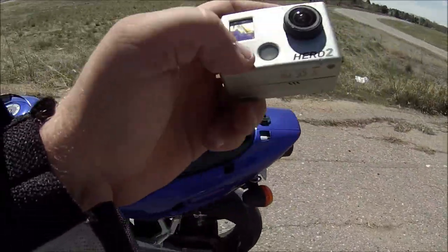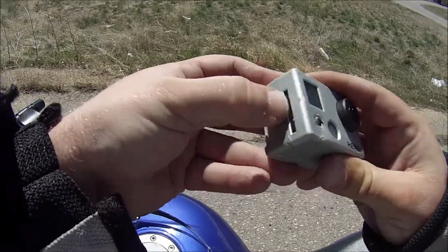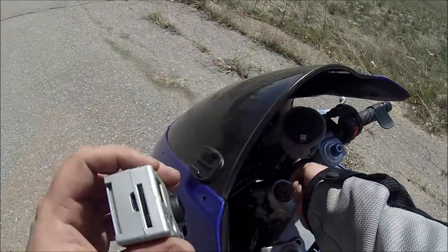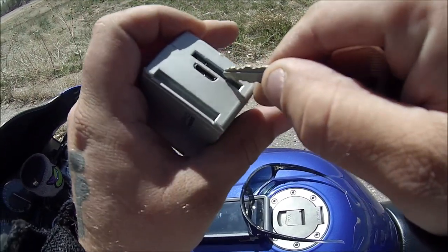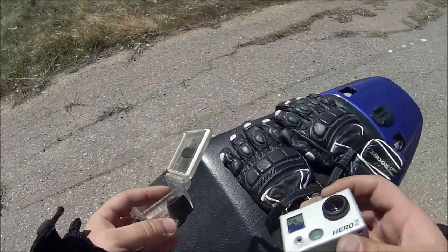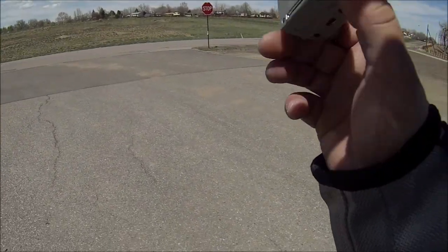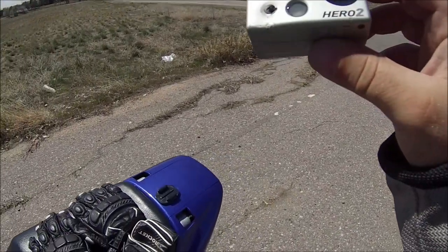Well it's out - and the button's broken. I hope I can get this memory card out. Nope, I just pushed it in further. Lost the memory card and the GoPro. Can't get the memory card out, so this is almost useless now - can't hit the start button.